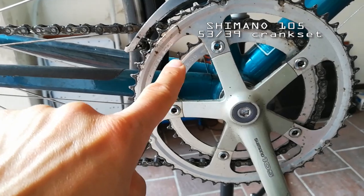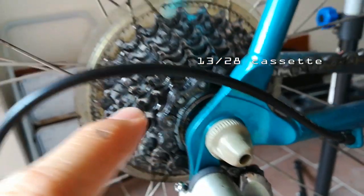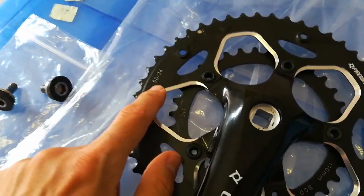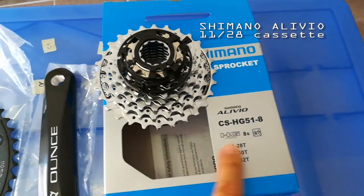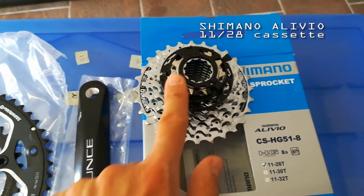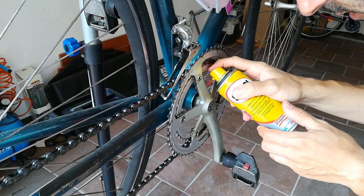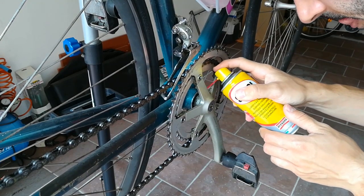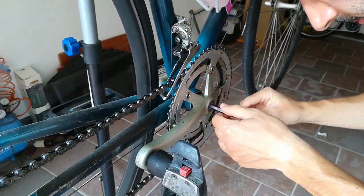I will replace the original Shimano 105 53/39 crankset and the original 13-28 cassette with a Pro Wheel 50/34 crankset and a Shimano Alivio 11-28 cassette. Spray some lubricant to facilitate removal of the crank screws. Use an 8 mm hexagonal wrench to undo the screws.